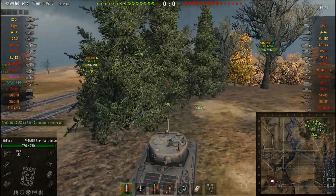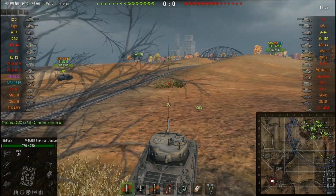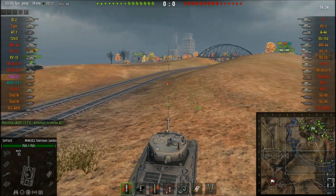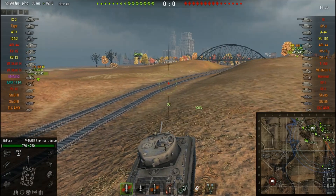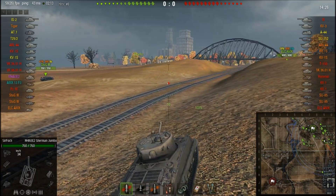The best way to describe this tank is a Comet at tier 6, because that is exactly what it is. Of course it's good — it's like a Comet only at tier 6. The gun is a bit worse but the armor is better and it's around the same speed.